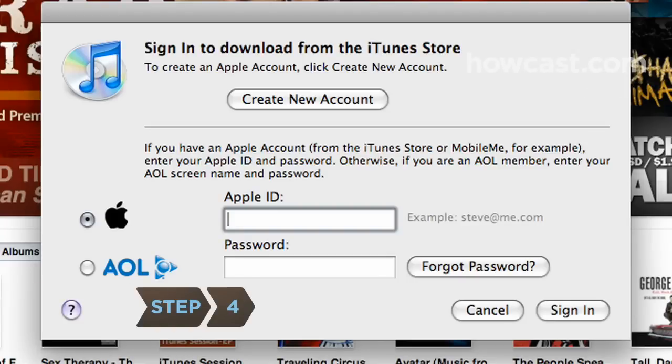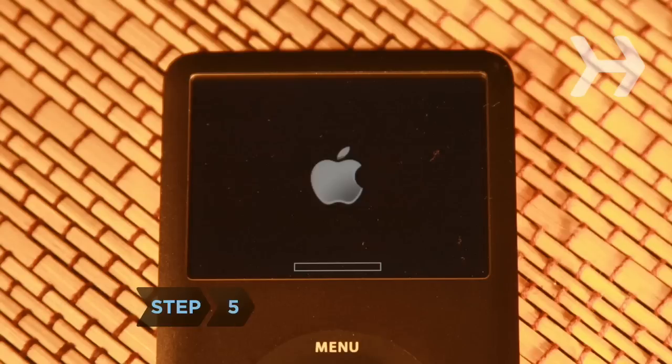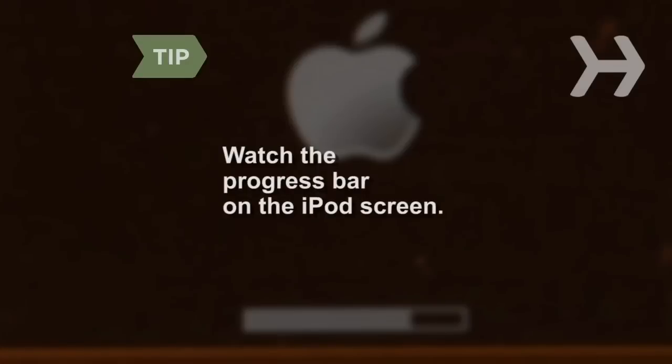Step 4. Enter your iTunes name and password when prompted, if you are a Mac user. Step 5. Wait for the iPod to finish formatting itself, which may take several minutes. A progress bar on the iPod screen will allow you to monitor the amount of time remaining.